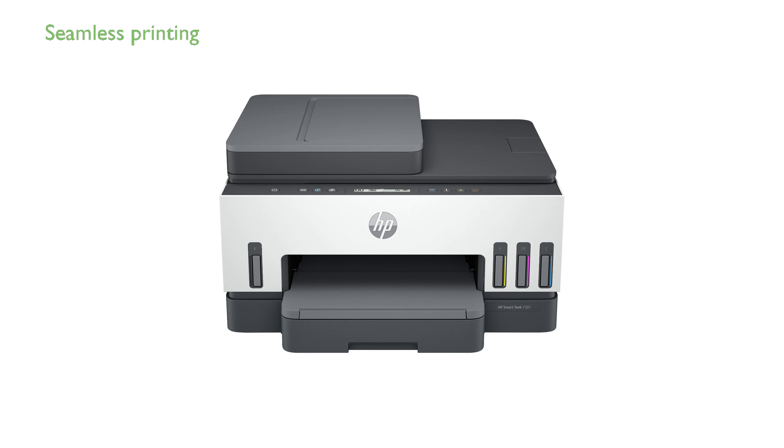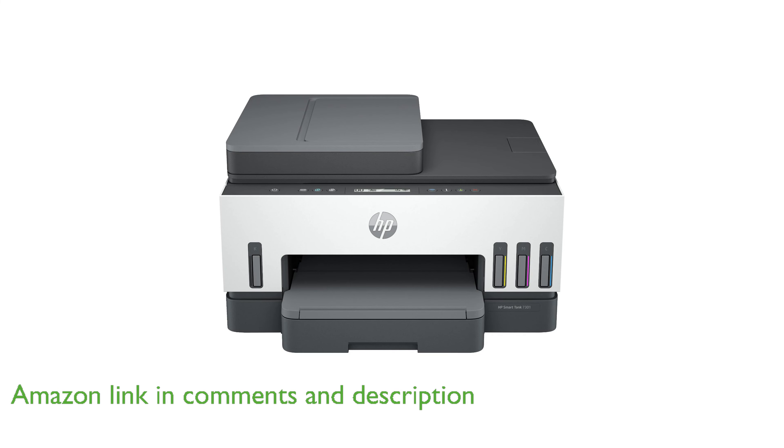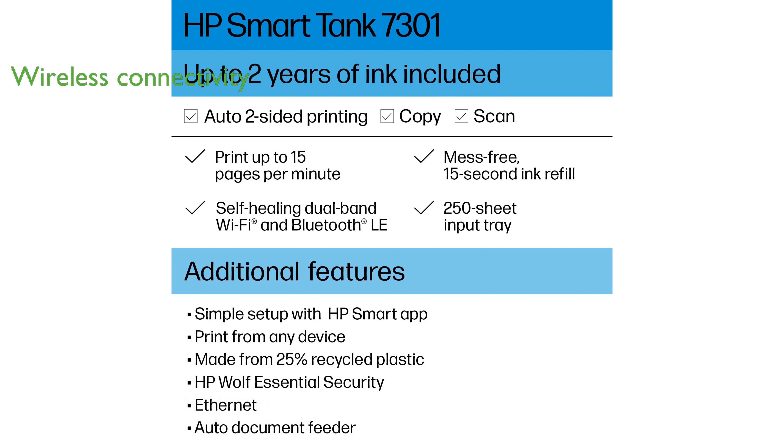The HP SmartTank 7301 All-in-One Printer is designed to make printing seamless for the entire family with its high-capacity ink tank and automatic document feeder. It offers wireless and Ethernet connectivity, making it easy to print, scan, and copy from virtually anywhere.